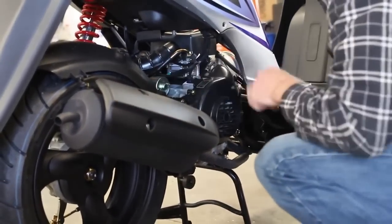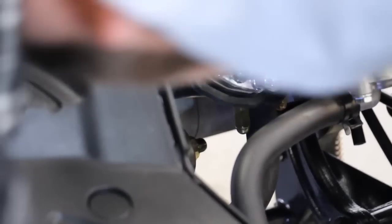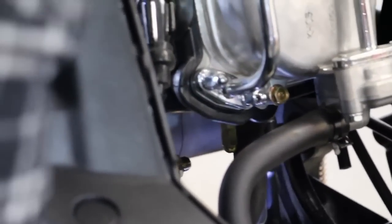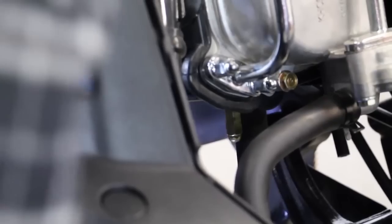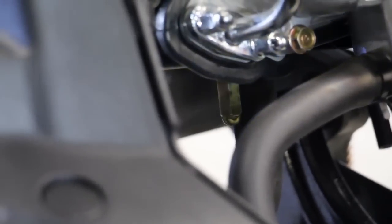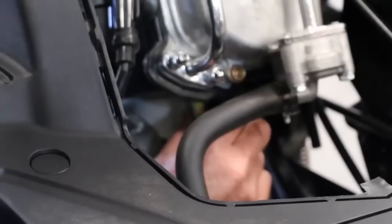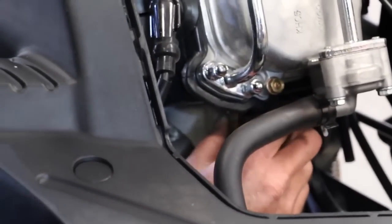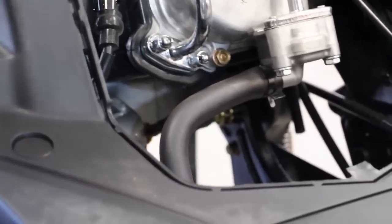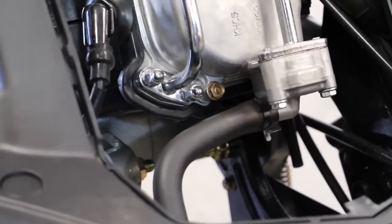Every model is going to be a little different anyway. Now I'll get up underneath the header and remove the exhaust. This one's a little difficult — you've got to get in there. It's good that I have a wobble socket going to an angle like that. I'm just removing this last nut here by hand since it's hard to get to. Put the exhaust to the side.